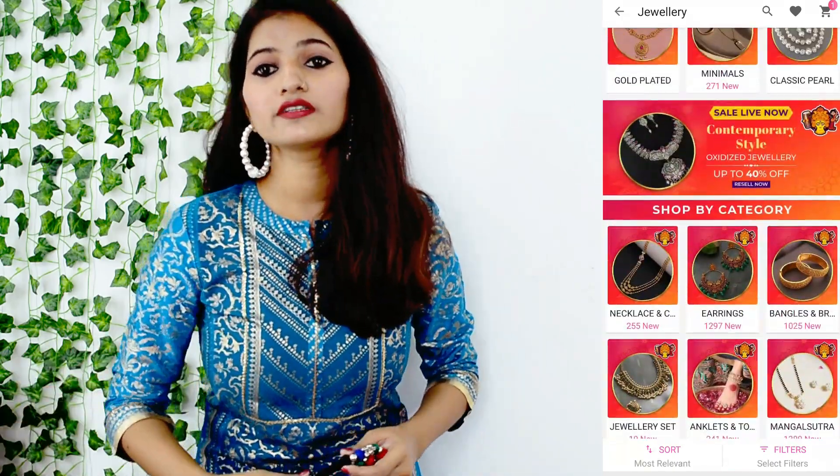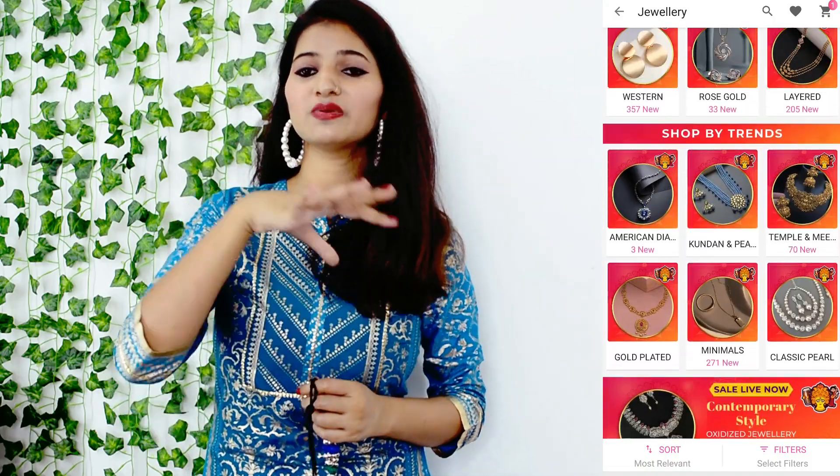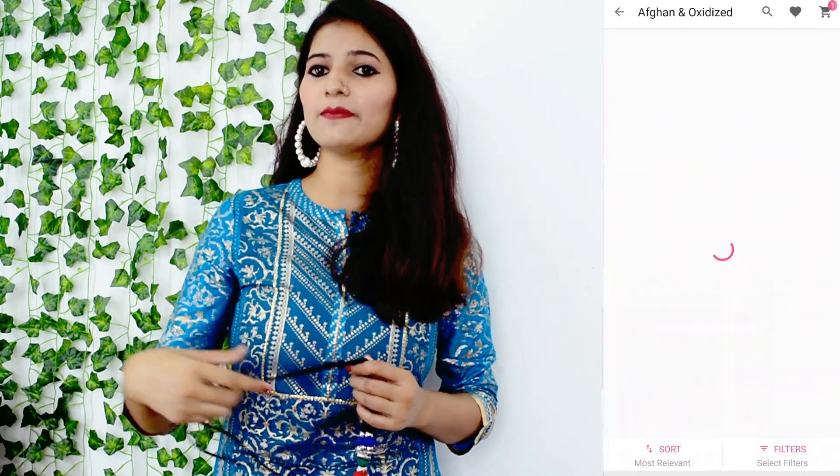This is also available as a reseller option. If you want to sell some items as reselling, this is available for reselling as well. So you can resell these pieces.